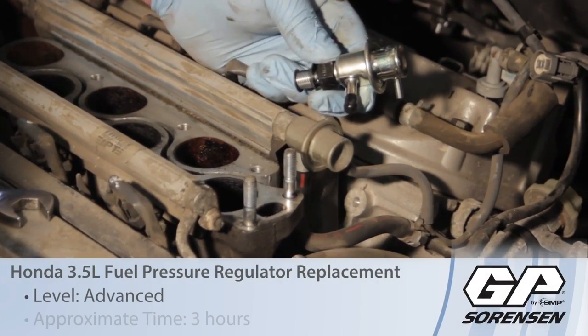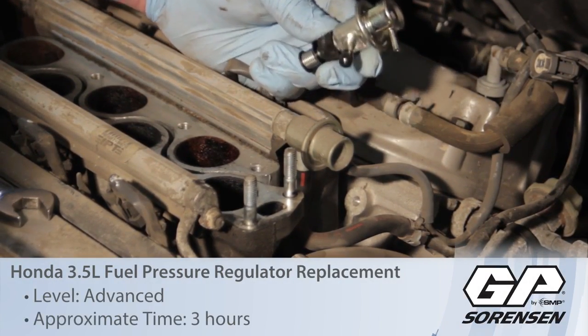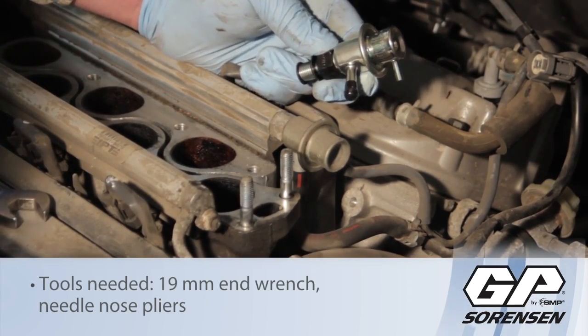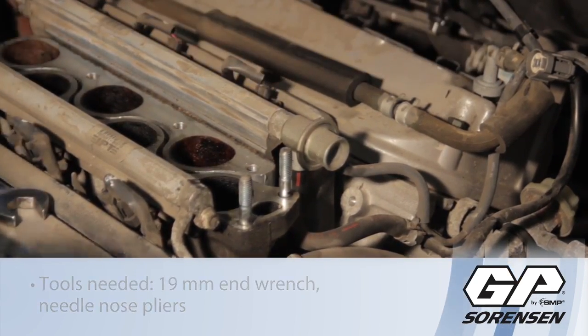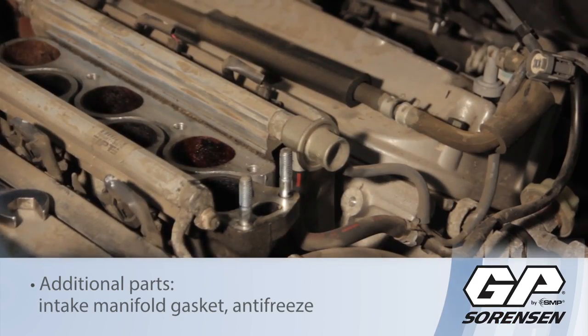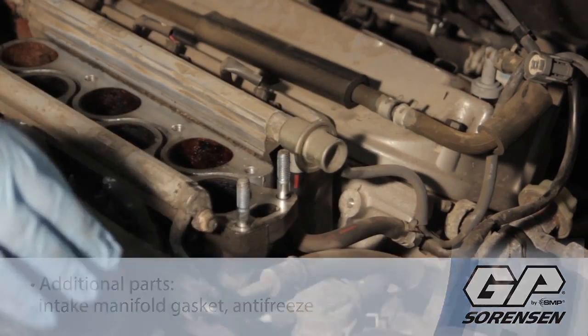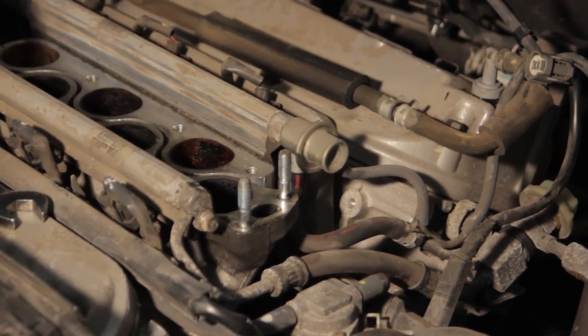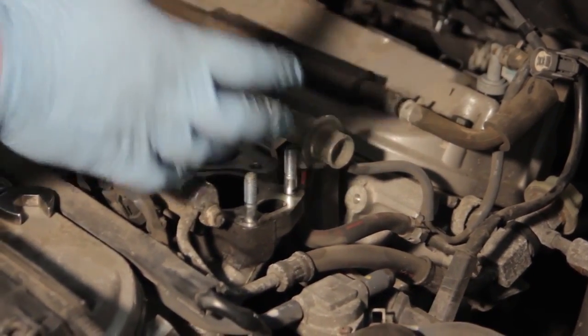Let's go over the installation procedure for replacing the fuel pressure regulator on this Honda Odyssey 3.5 liter. We've already removed the intake manifold here, which involved a lot of vacuum lines, some electrical connections, and several studs and bolts holding the manifold down.